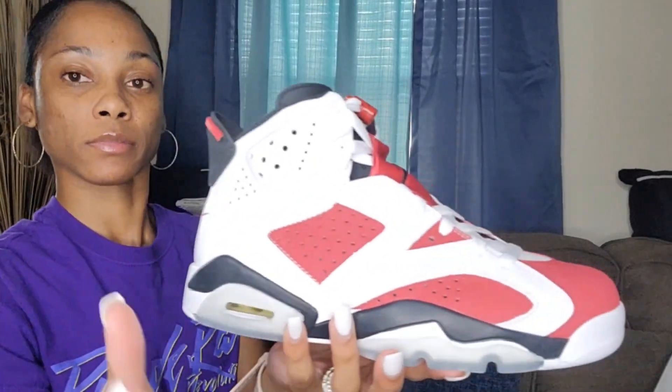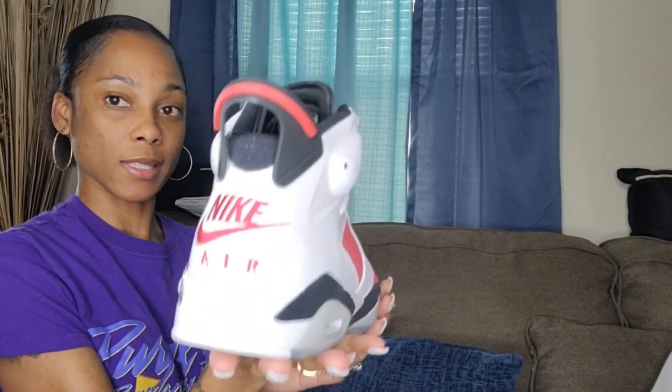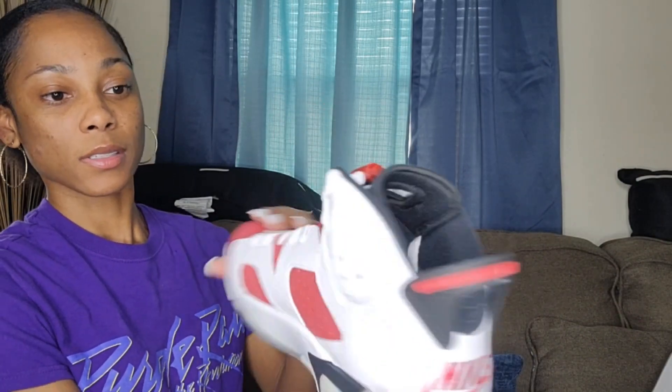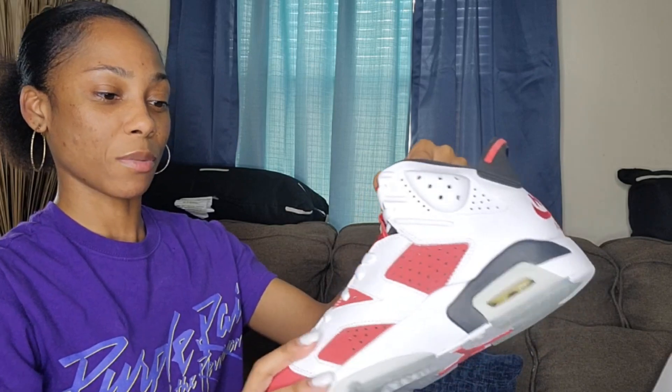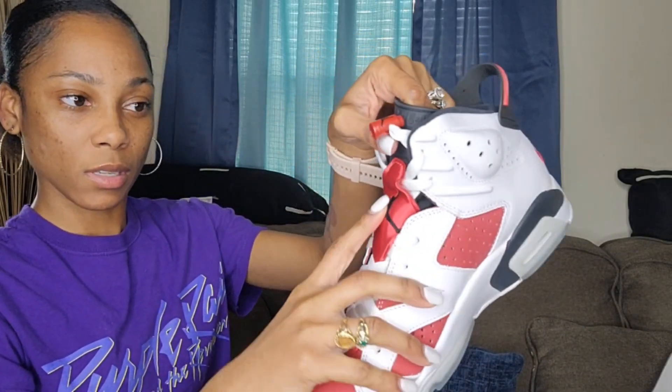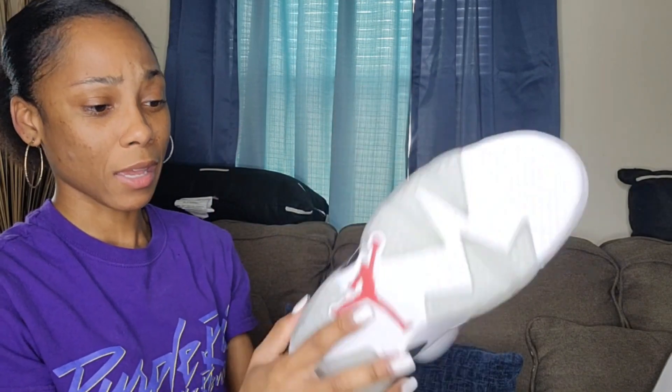Look at them, they're so cute. We got these in a size 8 for my son — hopefully he can wear them. This is what they look like. This is the back — we got the Nike stitched in with 'Air.' This is how the side looks. My brother used to only wear these. This is the Jordan logo, and this is what the bottom looks like.